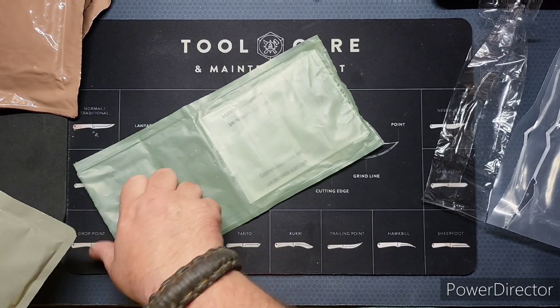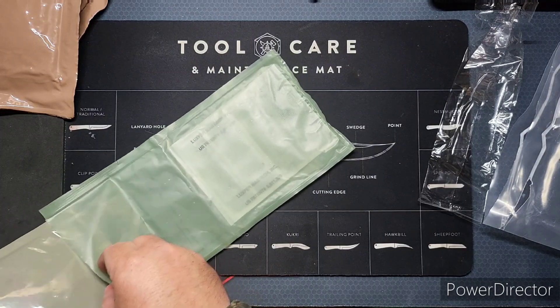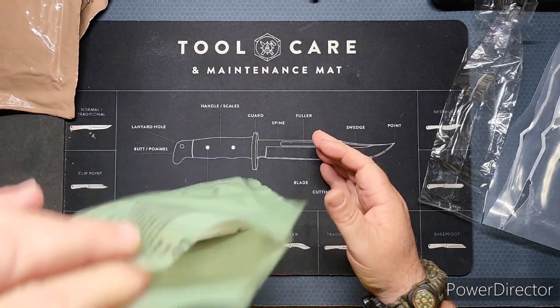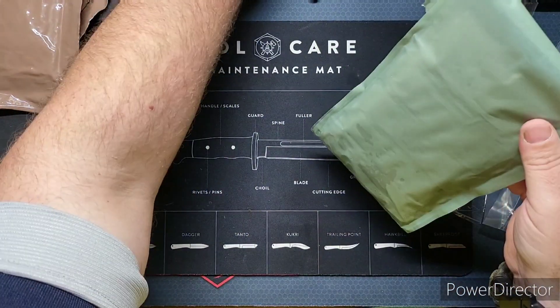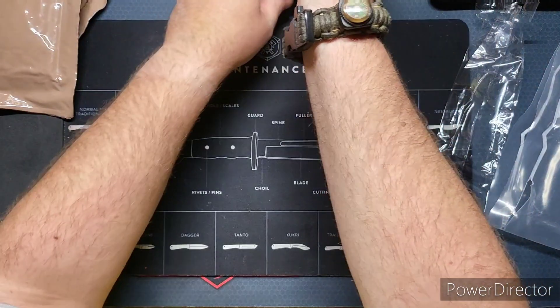We'll go ahead and stick our main in the heater. I also noticed that we did not get a drink with this ration. I'll lean it up over here, just like so.